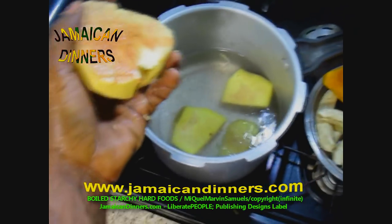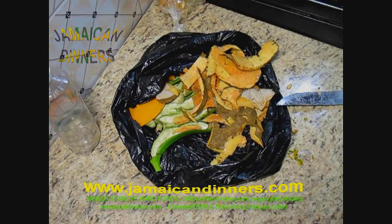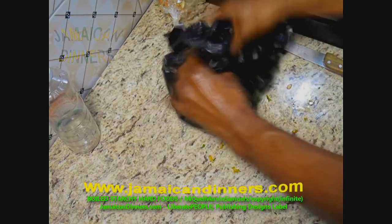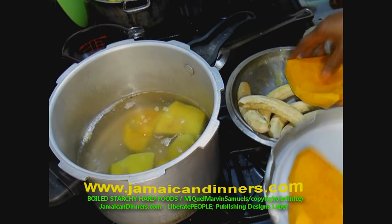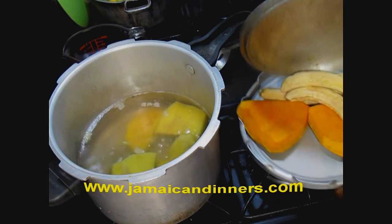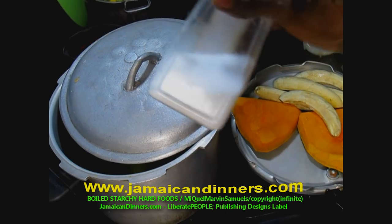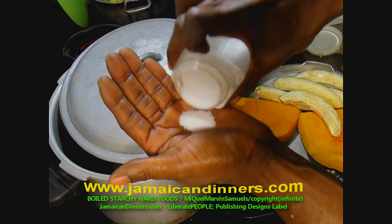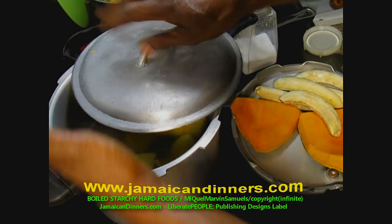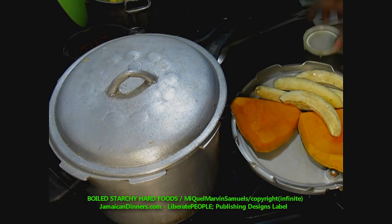The yam takes a little longer to cook, so add the yam first once the water comes to a boil. We're not going to add the pumpkin just yet — we'll allow the yam to cook for a few minutes before adding the pumpkin. Use the pan's lid and cover the pan slightly open, and add a tablespoon of salt — sea salt.